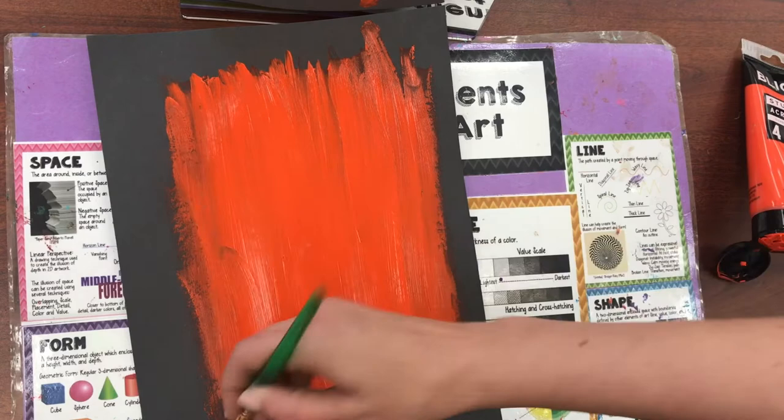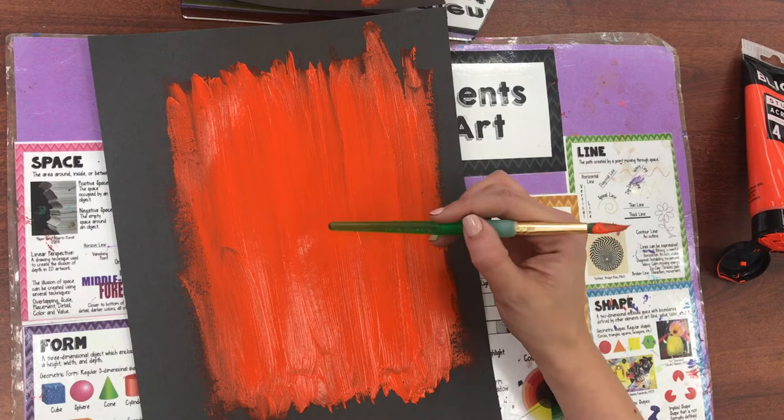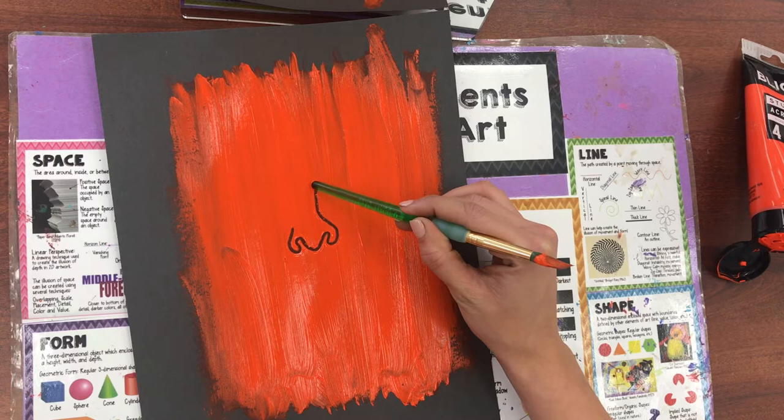I'm going to turn this around to the pointy end and sit across from my mirror to study my face. Usually I want to start in the middle of my face with my nose. I'm going nice and slow so that I can really study the lines of my face.